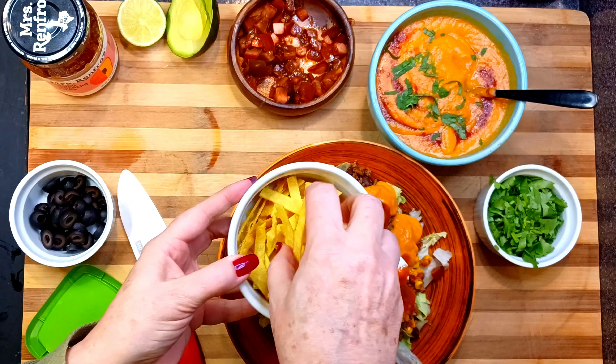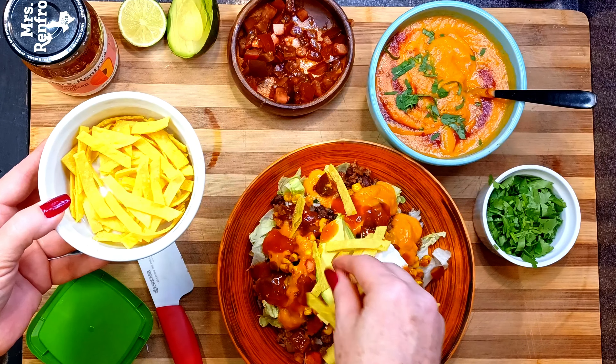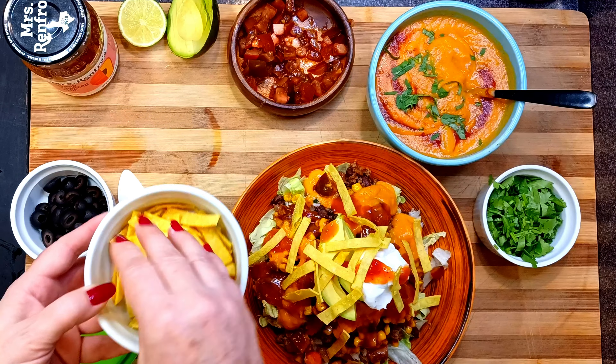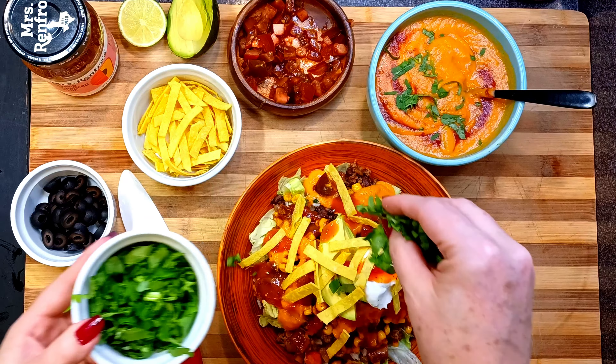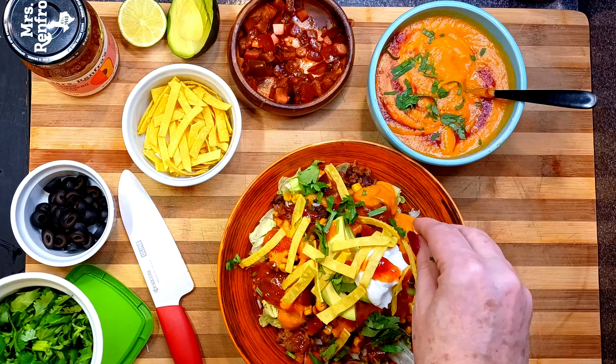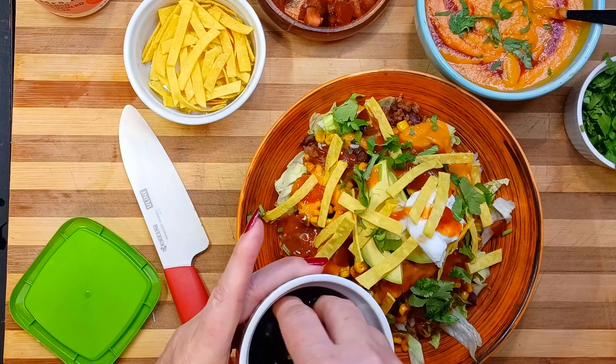I made these little tortilla strips by cutting corn tortillas and frying them in a bit of oil. I salted them generously — you should use whatever chips or strips that you enjoy. A bit of black olives completes the meal.